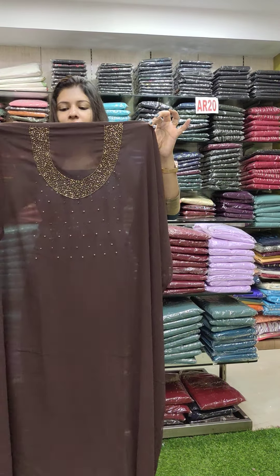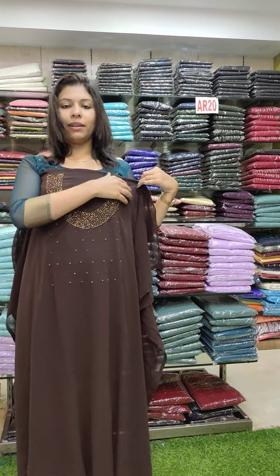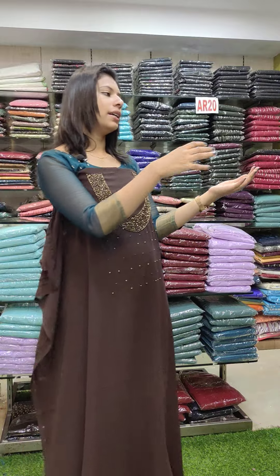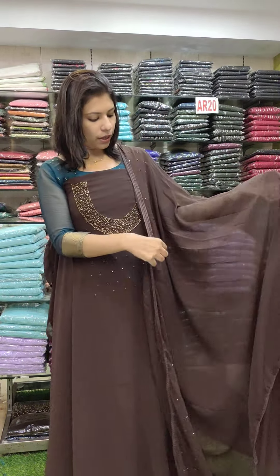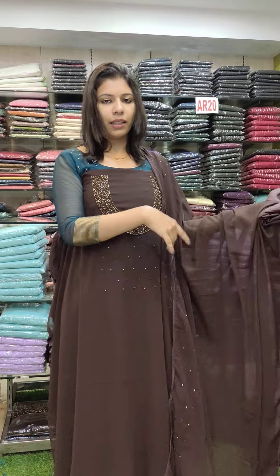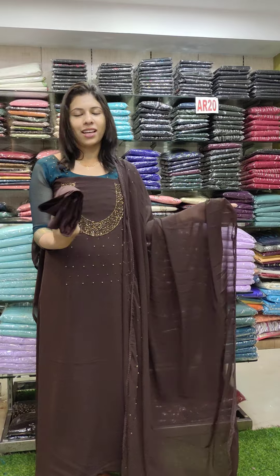The next set is the coffee brown shade. It works in the neckline with heavy art beads and lower part. There is a lot of beads work. We use sand wound fabric.